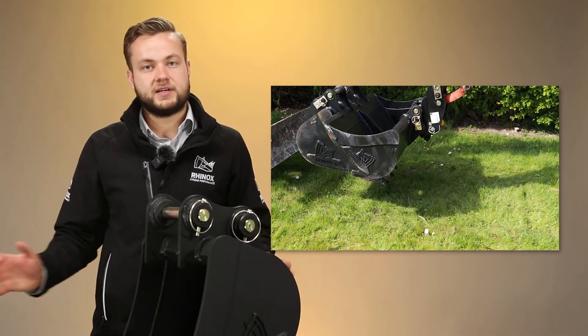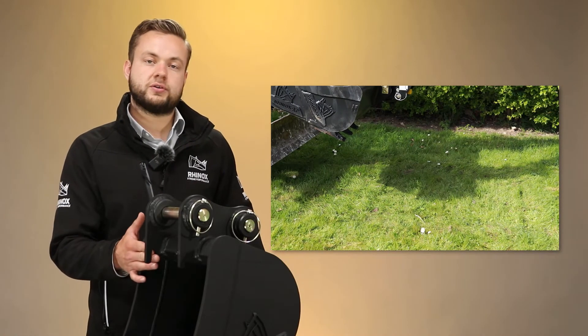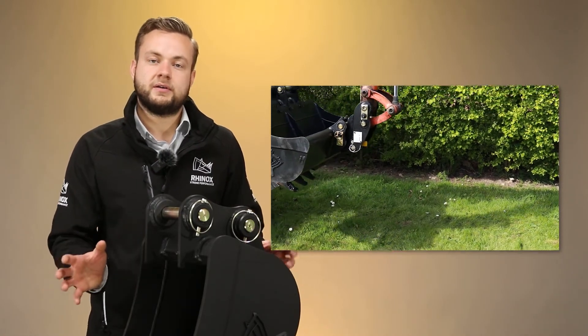You can then lift the buckets and attachments clear of the ground all at the same time, crowning round to make sure they're hooked on securely. Then you can track away to wherever you need your attachments.